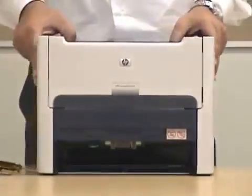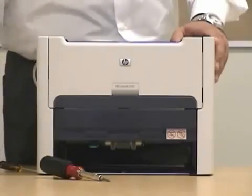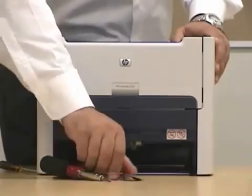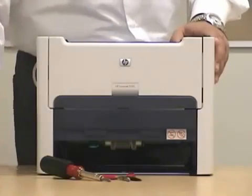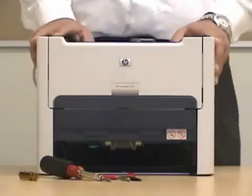The tools that we're going to require are a Phillips head screwdriver, needle nose pliers, and a small flathead. These are the basic tools that we're going to need.